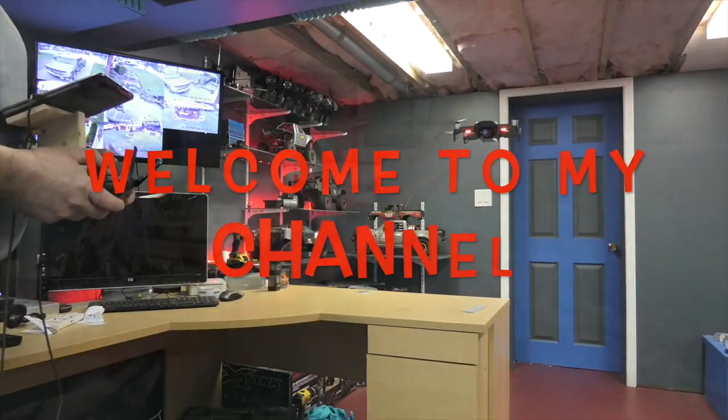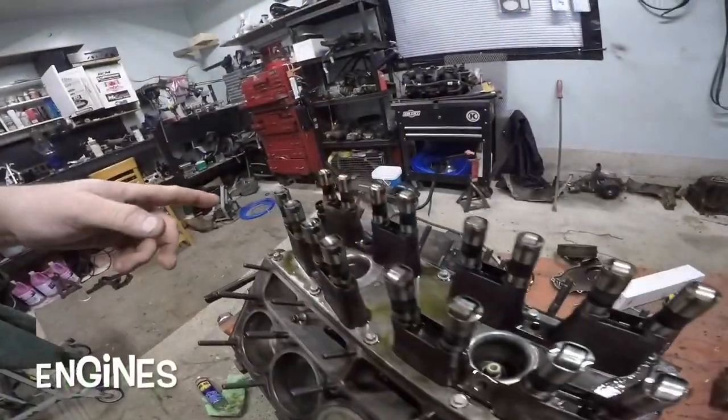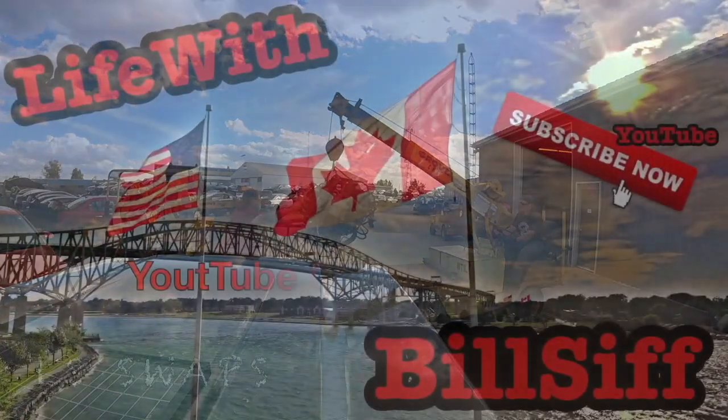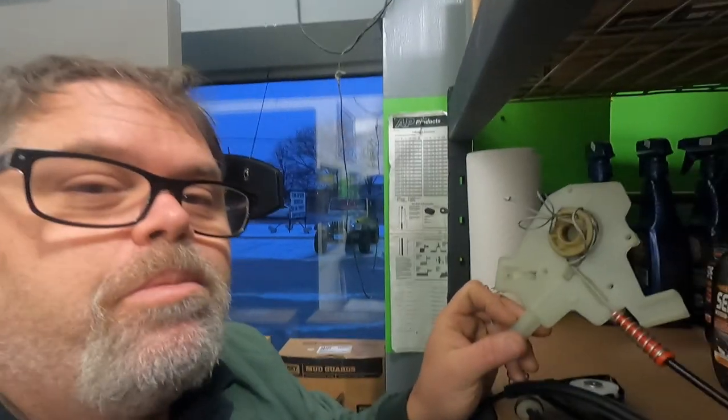Look what's back in the shop today — the MINI. Let's see what we can get into with Life with Billson's YouTube channel. MINI is back. This is the MINI I told you about in the last video. It's just cocked over. Put a new regulator in it and it just blew up already.